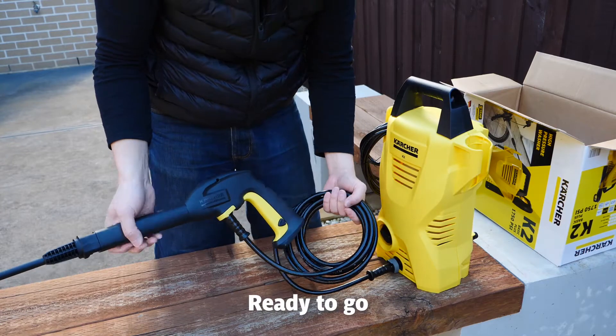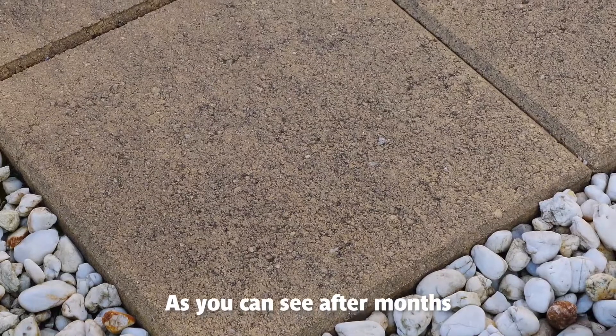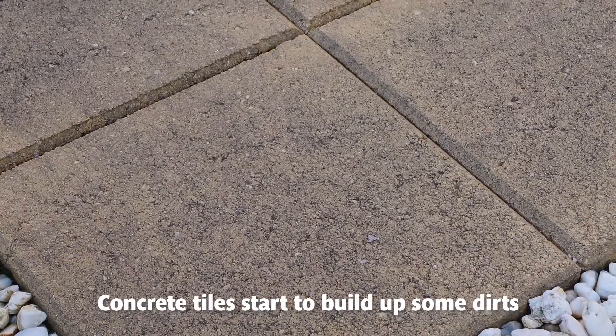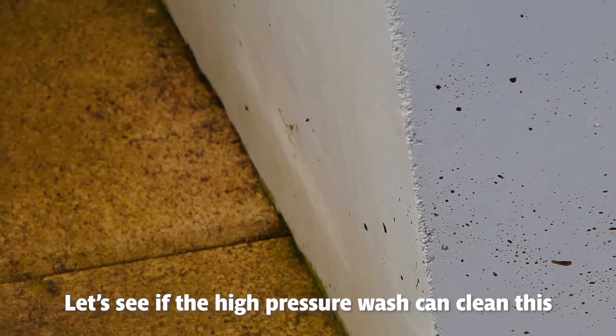Ready to go. As you can see, after months of dry and rainy season, concrete tiles start to peel up some dirt and it's very hard to clean unless you have a special tool to tackle that. Let's see if the high pressure washer can clean this.